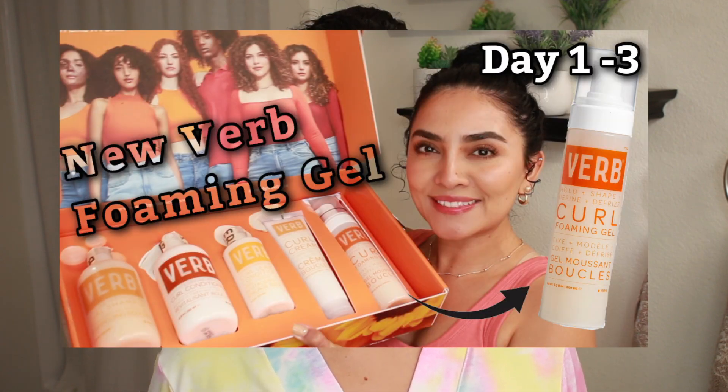Hello everybody, welcome back to my channel. If you guys are new here, welcome. My name is Maria Nelly and as you already read by today's title, I will be doing an update on the Burb's Curl Foaming Mousse.